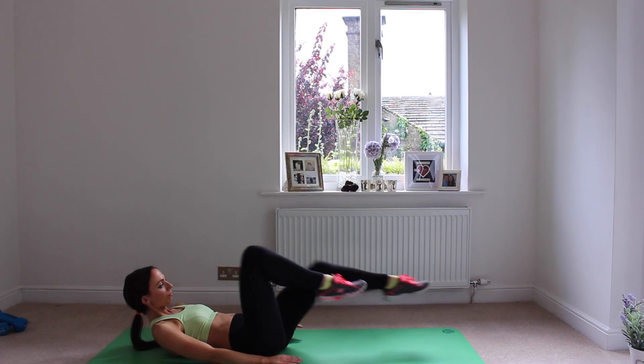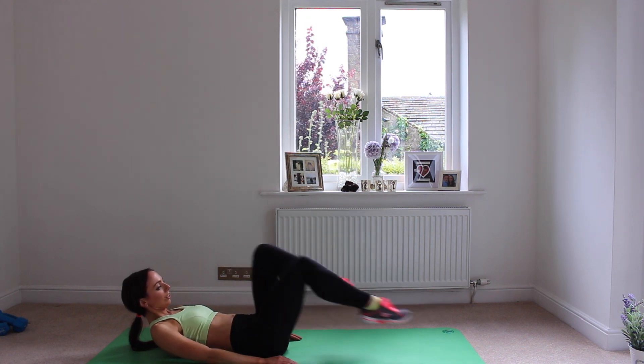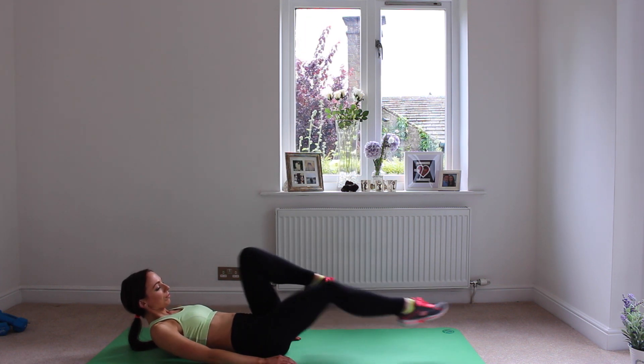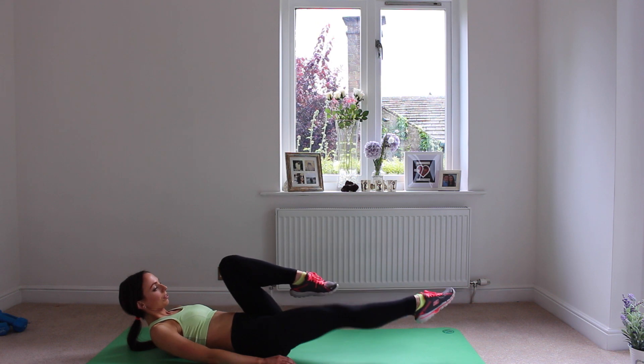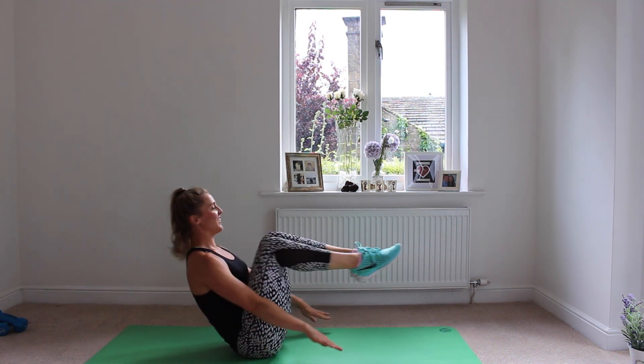And finally, we've got the V-sit. With this, you want to be on your back. If it's too strenuous, just make sure you lift one leg at a time — work the core, you don't want to put too much pressure on the lower back. But if you want to do the full V-sit, bring those knees in and out, extending the legs.